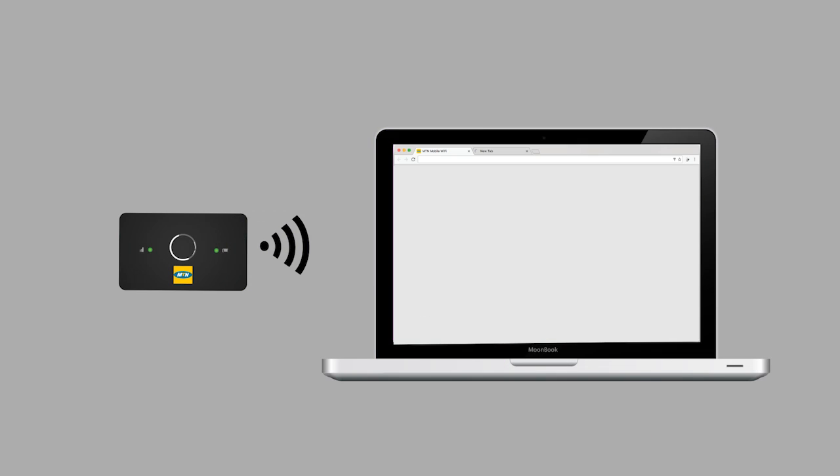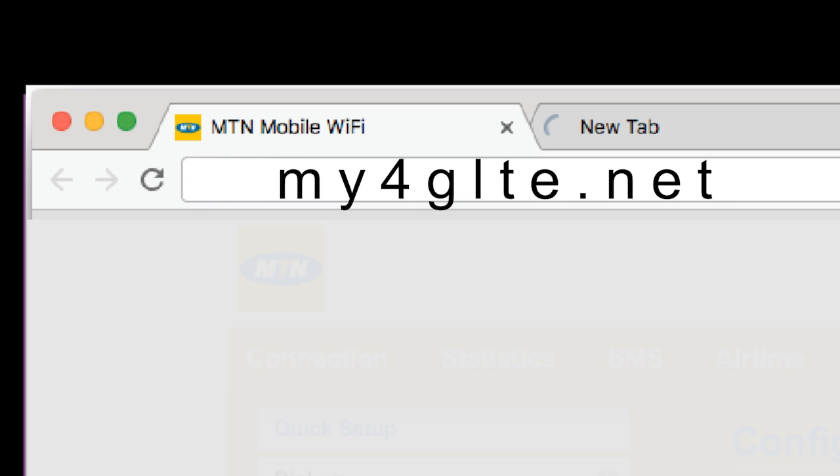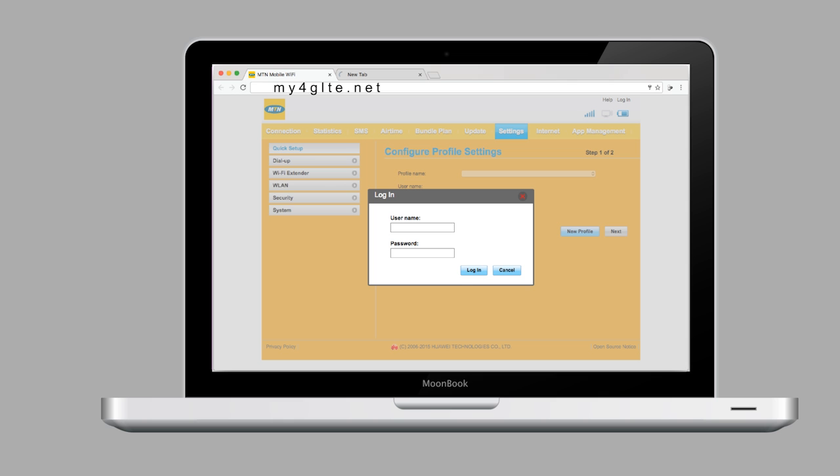Step 5. Launch your internet browser application and enter the IP address 192.168.8.1. Or, on some models, simply type my4glte.net to launch the MTN customized homepage device web graphical user interface.